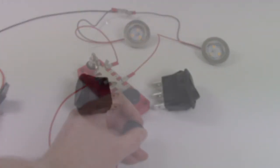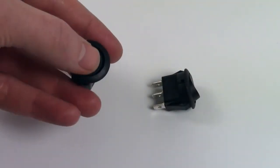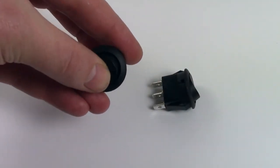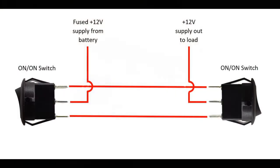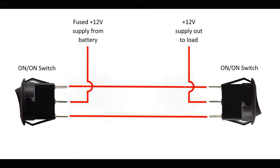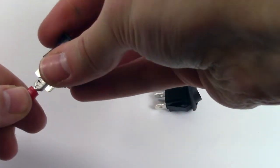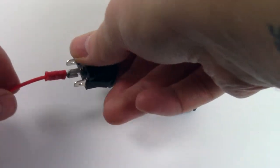A question we get asked a lot is: how do I connect two switches to my lights to activate them from either switch? In this section, we will show you how. First, you'll require two on-on switches. Here you can see in the diagram how you would install this setup. You'll power from your power source to the fuse, and then to your first switch.